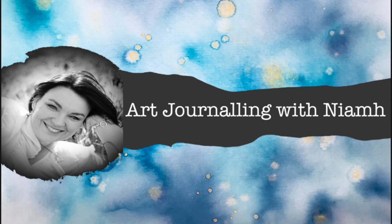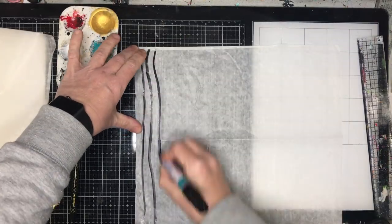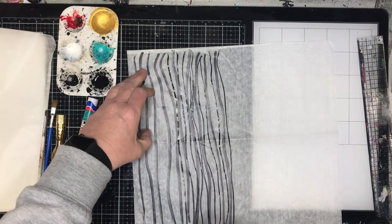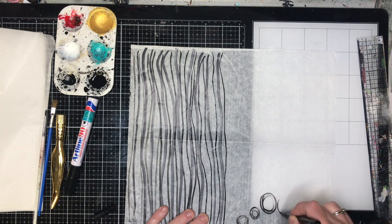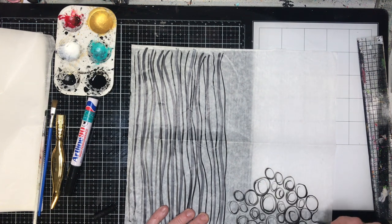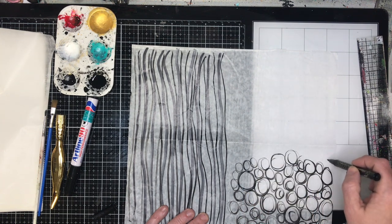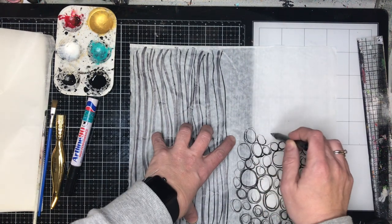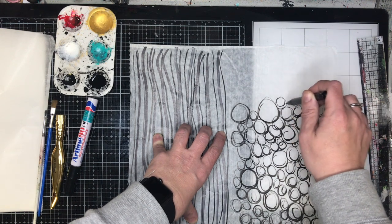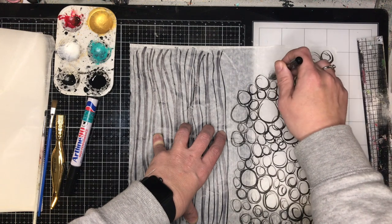Hi everyone, it's Niamh here and welcome to my art channel. Today I'm going to be creating a piece inspired by Lisa Oxley, who goes by Scrap Witch Lisa. It's one of the pieces she did for the Lifebook Summit held in 2019. I've been a long-time admirer of Lisa's artwork — she does these amazing hyperlapse videos. Big shout out to Lisa because your artwork is amazing and it was so much fun to complete, so thank you for sharing your creativity with us all. If you haven't followed her, please go and do that because you will be blown away.